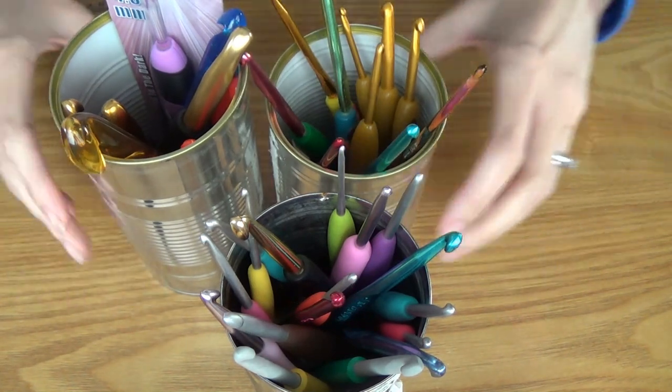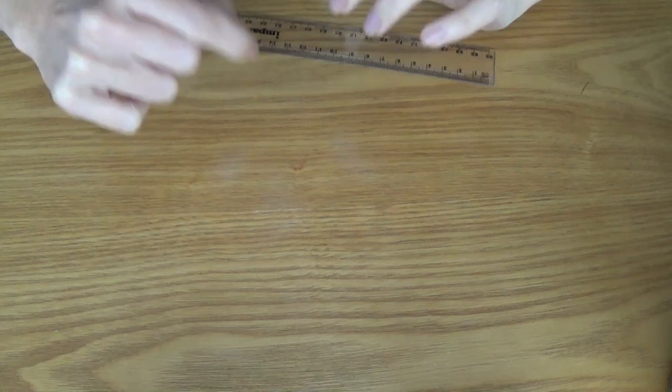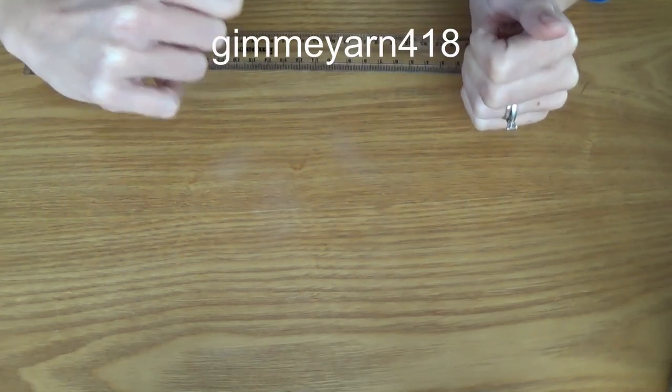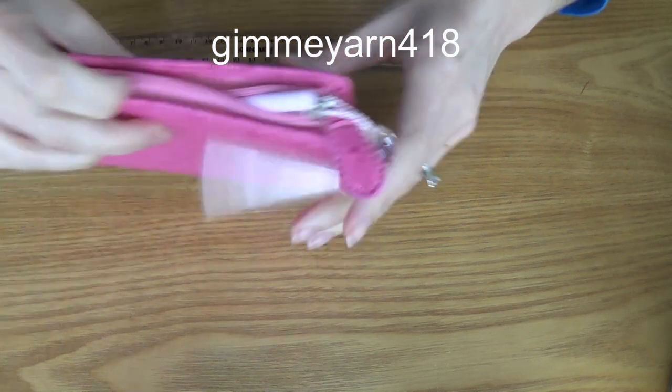If I'm going out for the day or going to someone's house and leaving with my projects, I normally just put the hooks into a project bag with the item I'm making. So I don't really have a case. I used to use a pencil case, but now I've got project bags from the lovely Erin on YouTube from Gimme Yarn 418 — I buy my project bags from her, so I don't need to chuck them in a plastic bag.